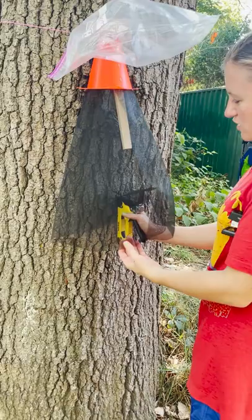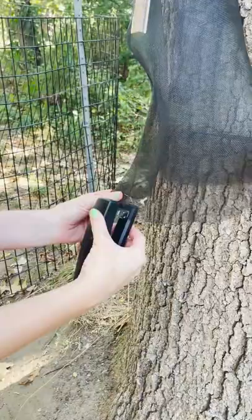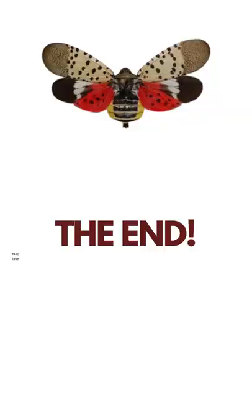The final step is to secure the netting to the tree so that it creates a wide opening for the bugs. You do so with the staple gun again — go on one side and then the other side. Then take the two flaps of the netting and secure them with the regular stapler.